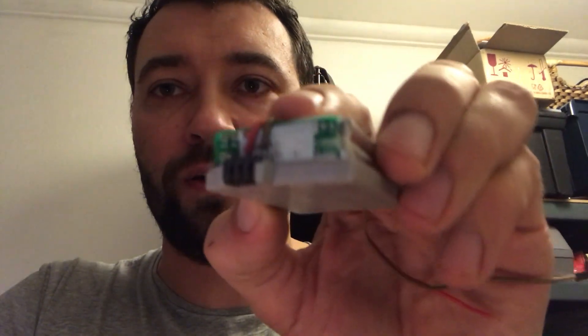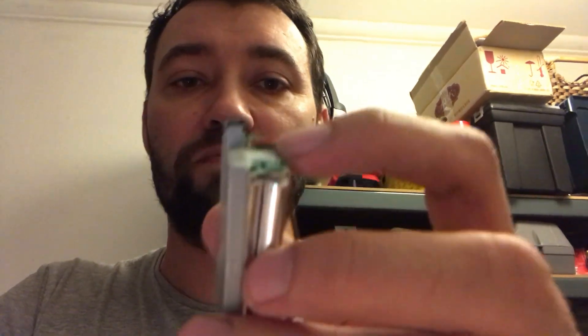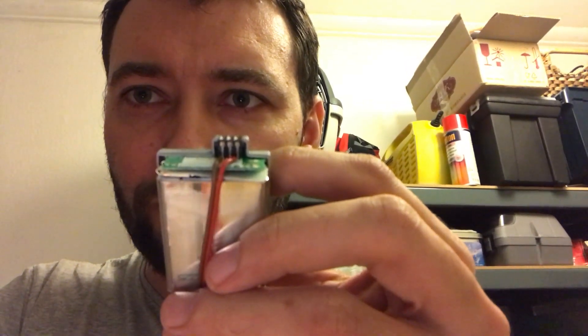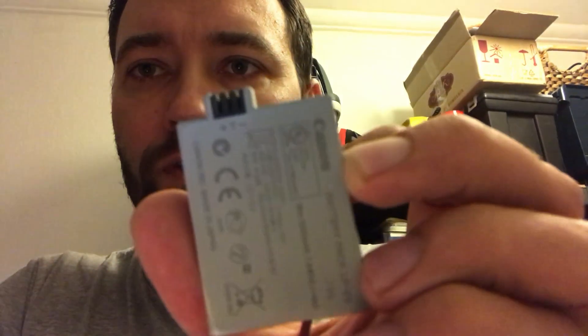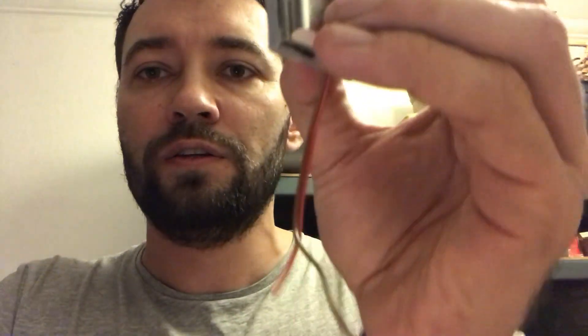I figured there was some sort of chip on the little PCB board that was telling the battery not to power up whatever device you connect to those terminals. So while the cells were charged, I soldered two simple wires to the positive and negative terminals — the positive and negative are clearly marked, so you can see which is plus and which is minus.